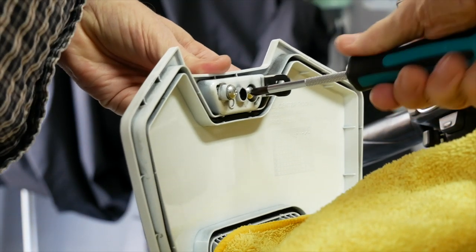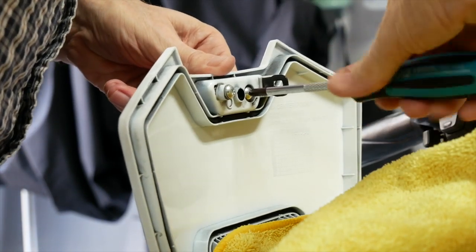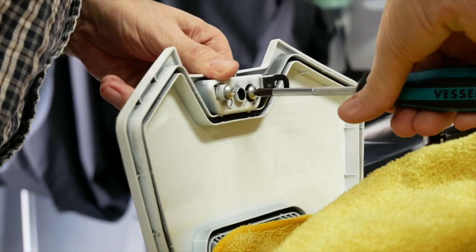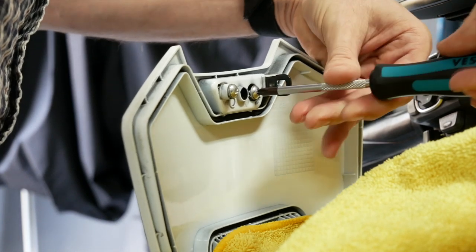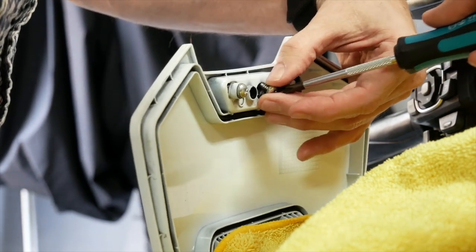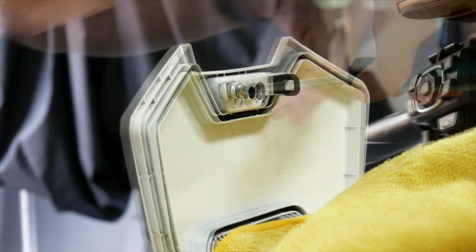We're going to start by removing the screw on the left side of the bike. It might help to put a little pressure on the button from the other side just to get some bite on the screwdriver until you get the screw started coming out. Make sure you hold your hand underneath the screw as it comes out — you don't want it to fall. Then just set that little screw and washer off to the side.